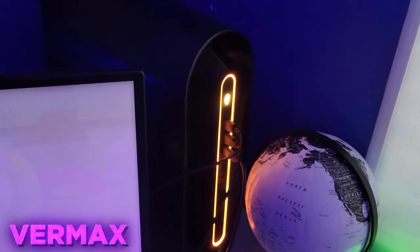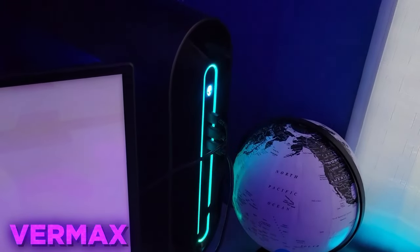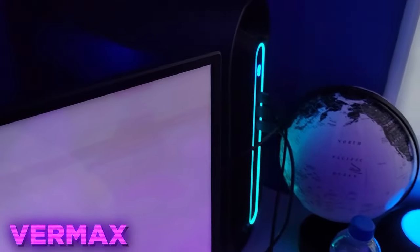And then moving along, here's my PC. It's an Alienware pre-built. Has a Core i7, 1660, and 16GB of RAM. For sure, we'll be upgrading that very soon.